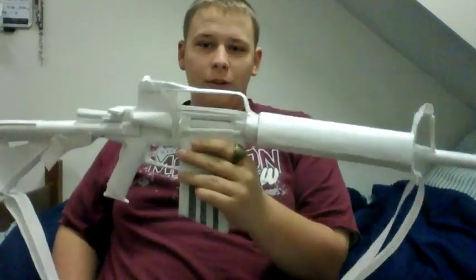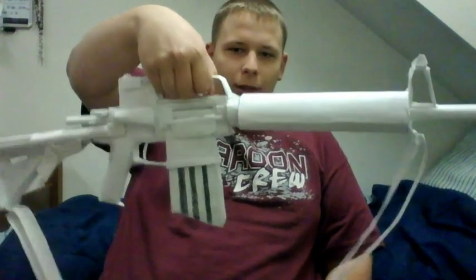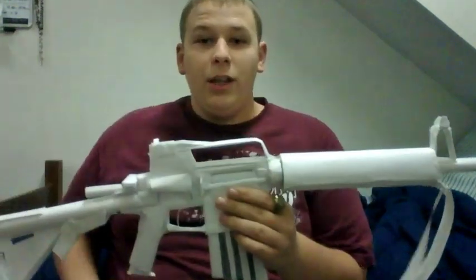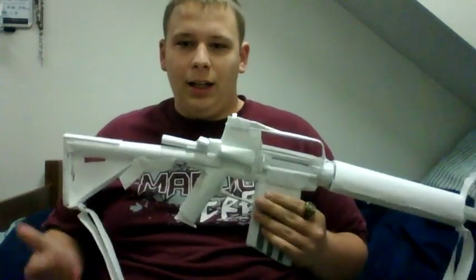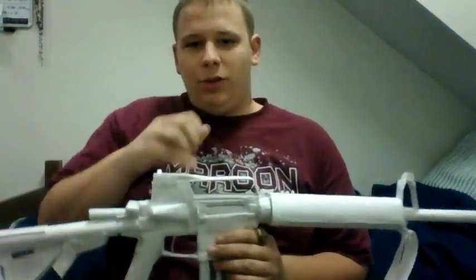The carrying handle is actually quite strong — you can carry it, do whatever you want with it. They were really smart when they made the M4 and the M16, because back in Vietnam not everyone had a sling, so they actually made the carrying handle integrated with the rear sight, which was a smart idea.